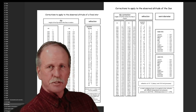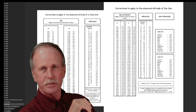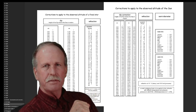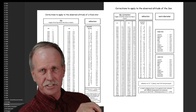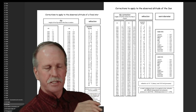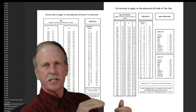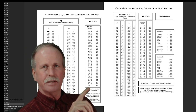Hi everyone and greetings from northern Michigan. This is Bob the Science Guy. In our final episode of this initial series on the operation of a marine sextant, we're going to talk about the use of an artificial horizon. If you don't have access to a nice water horizon for a solar noon sighting, you can use what's called an artificial horizon — they're very simple to use. Let's key up the music and get going.